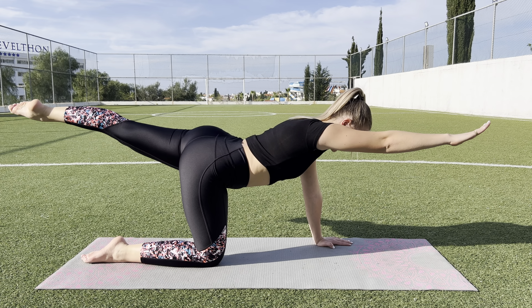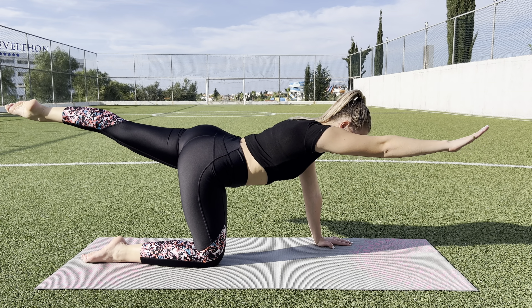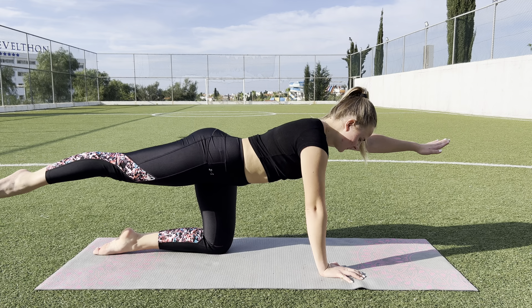1, 2, 3, 4, 5. Good job. On the floor. And other side. Together go.